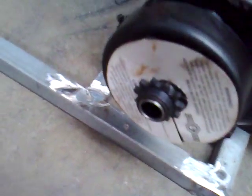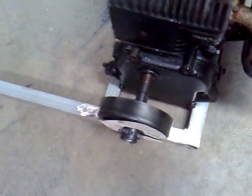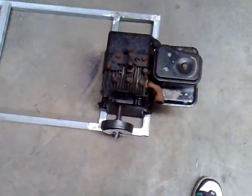Went to the go-kart shop today and got a clutch — it's a Max Torque 11 tooth, 35 pitch, 5/8 shaft. Works really good. I also got a sprocket hub and a 62 tooth 35 pitch sprocket.